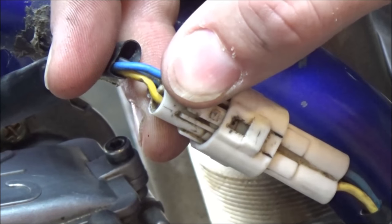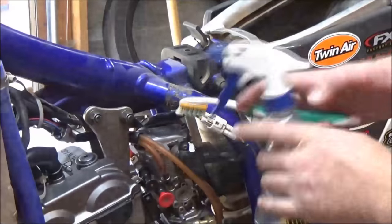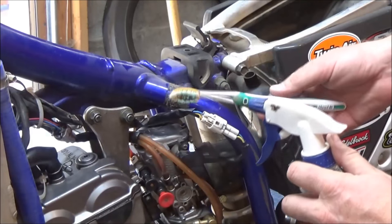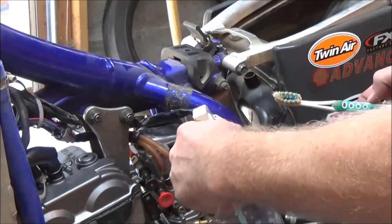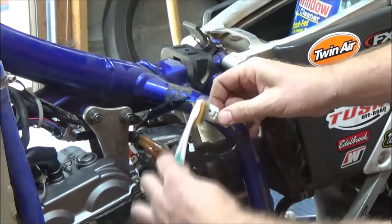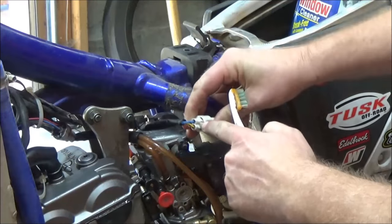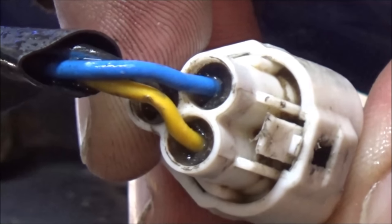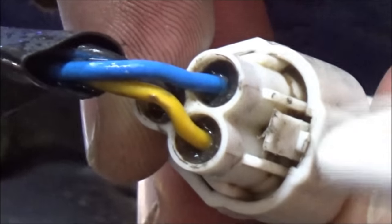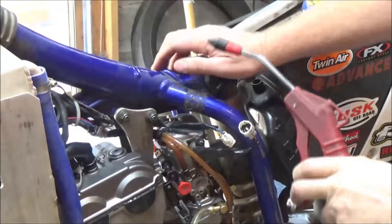If you're struggling taking this apart, what I like to do is get yourself a toothbrush — I always save my old ones in a box under the bathroom sink. Soak it up really good with even just soapy water and brush that connector out clean. You have to get the debris out from back here so that it can work backwards and actually release from the other connector so you can pull it apart.